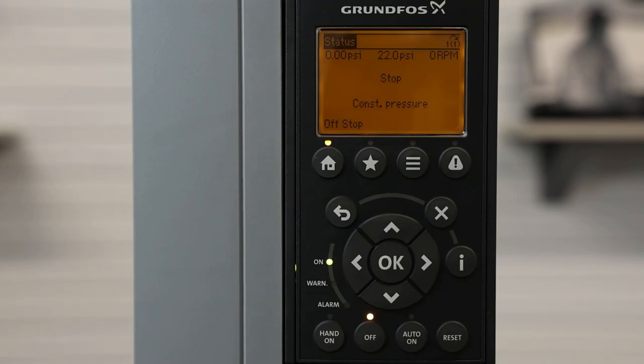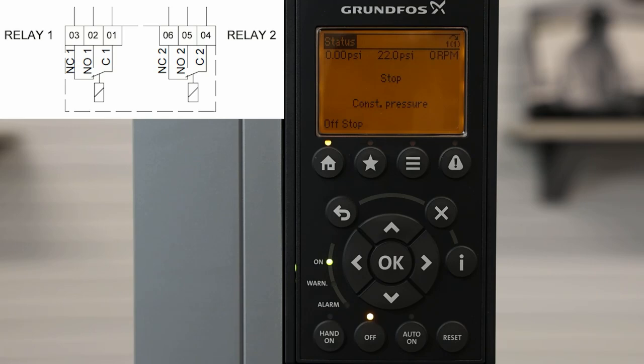We will now set up our relay outputs on the Grundfos CUE. The CUE contains two relay outputs, shown here on the diagram. These are Form C contacts rated at 240 volt, 2 amps.